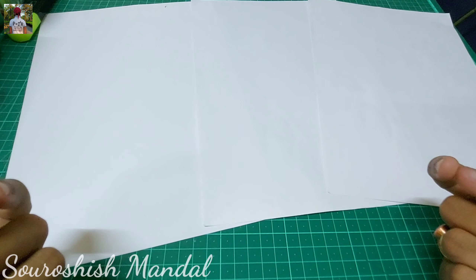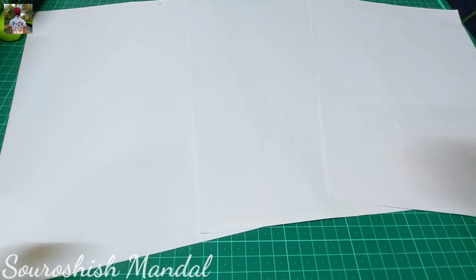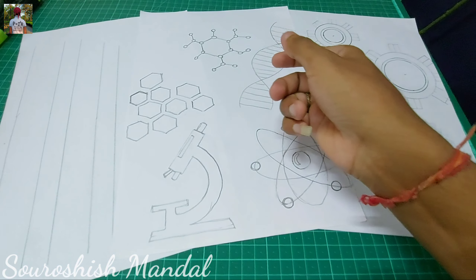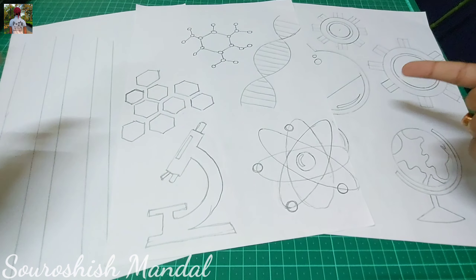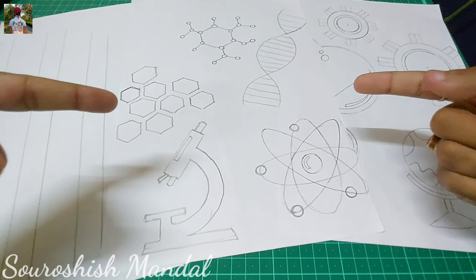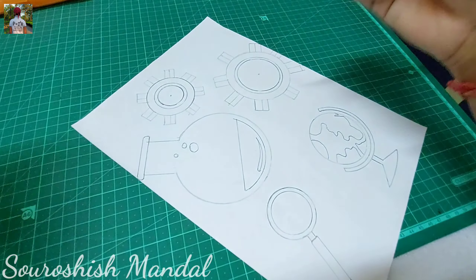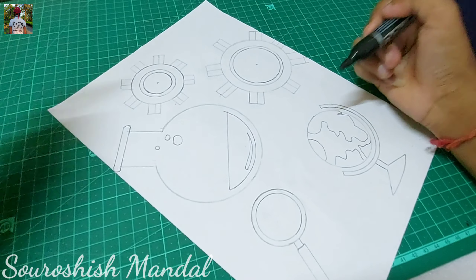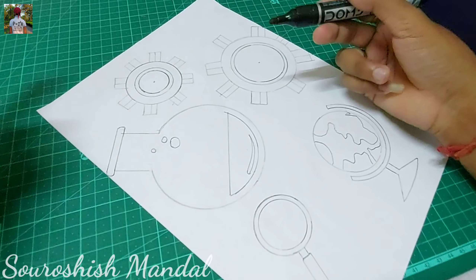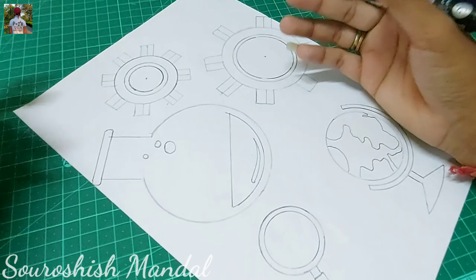Let's draw something on this paper — in one, two, three, go! So we have something like doodles. Let's do the coloring over this and move to our next step. I will use a permanent marker to color all these doodles. I've decided to make it black and white, so it's a bit traditional and it looks very attractive also. Let's start with our coloring process.